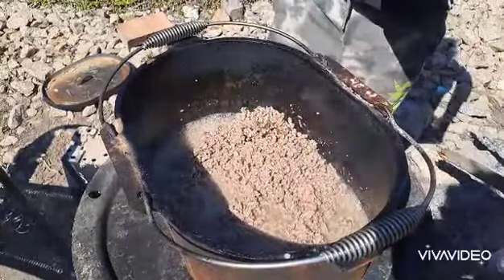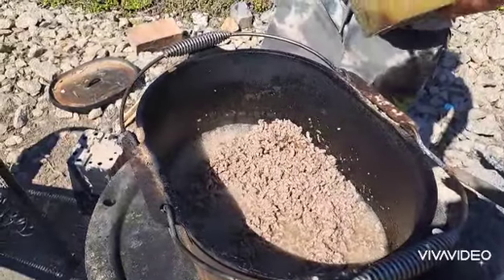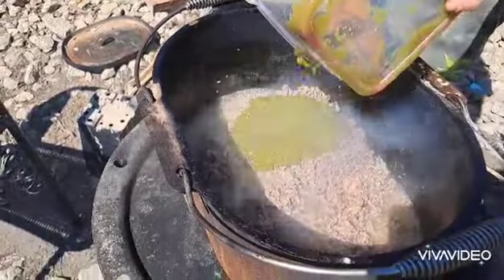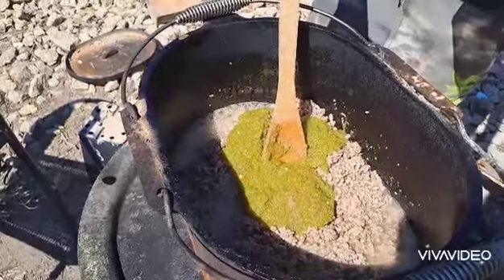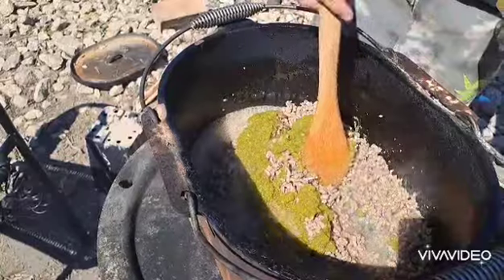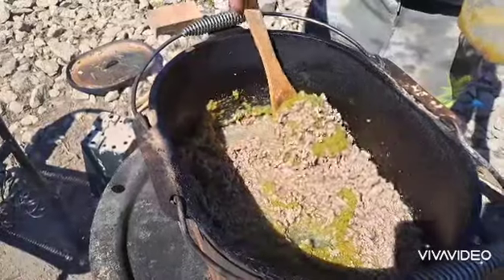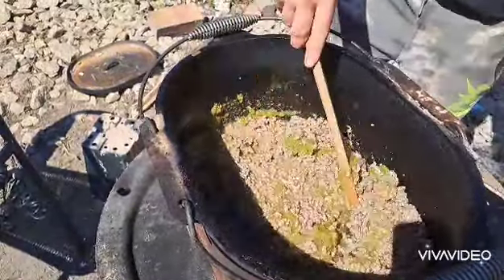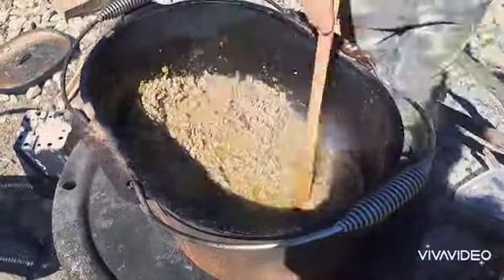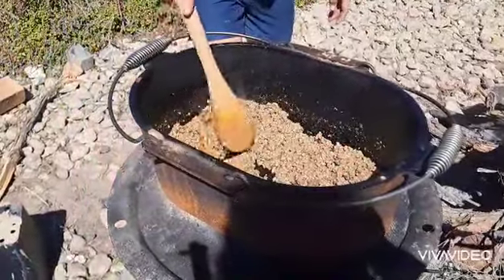The beef mince is mostly cooked. Now we're going to add in the sauce mixture we made, which contains onions, radish leaves, onions, garlic leaves, and dried chilli. We're going to mix until all the water in it has evaporated — and actually, all the water is evaporated now.